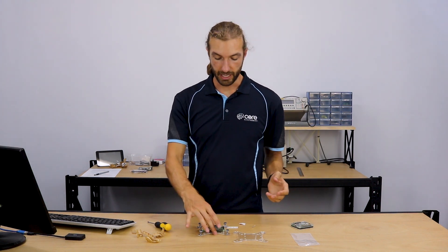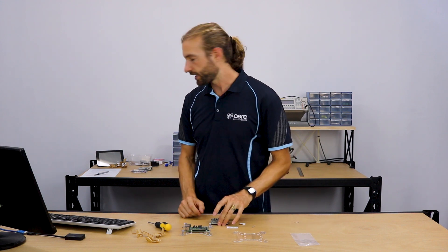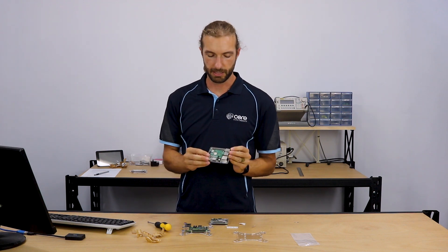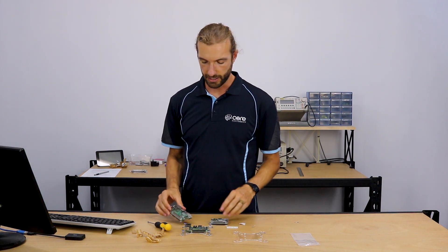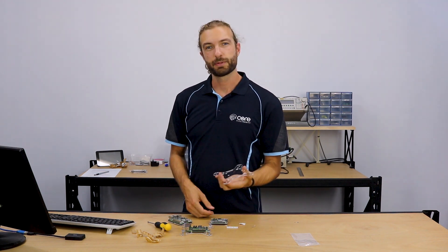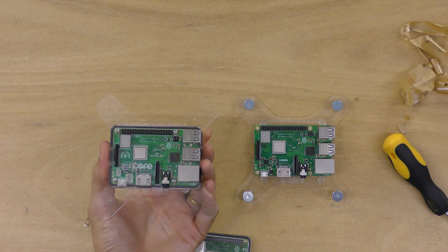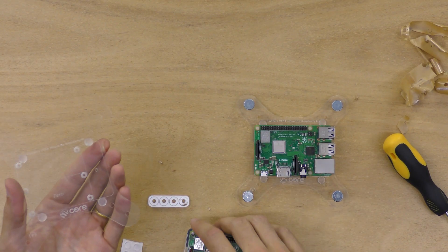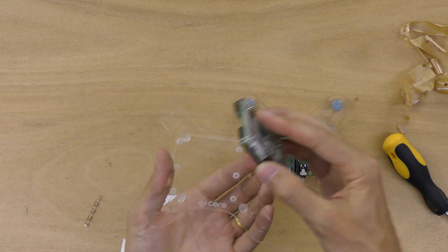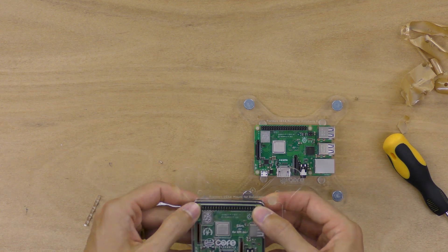There's one other thing we can do with the VISA mount — it is compatible with any slim case that we make: the slim case for Raspberry Pi 3B+, Zero, or A+. The VISA plate is just a direct replacement for the back panel, so the board will fit right in place in the case and still be protected. I have an A+ case here with the bottom panel removed — the A+ just sits in place on the VISA mount.